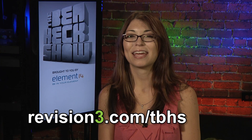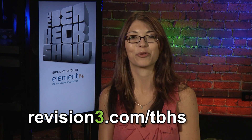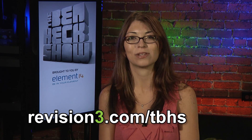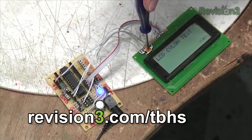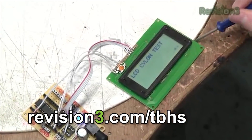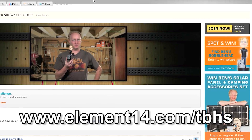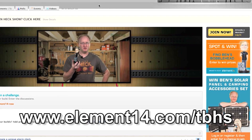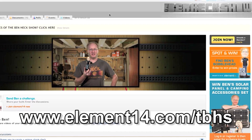Join modding wizard Ben Heck and friends as they build and modify a host of amazing community-inspired creations. Watch new episodes of the Ben Heck Show every two weeks at revision3.com/tbhs. In the latest episode, Ben builds a pocket BASIC computer with keyboard and screen — go to element14.com/tbhs to enter to win it.